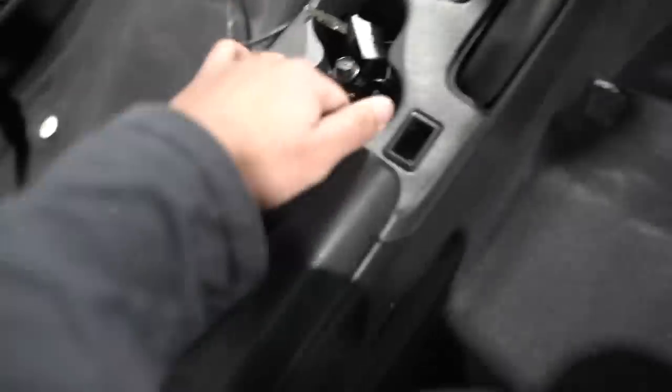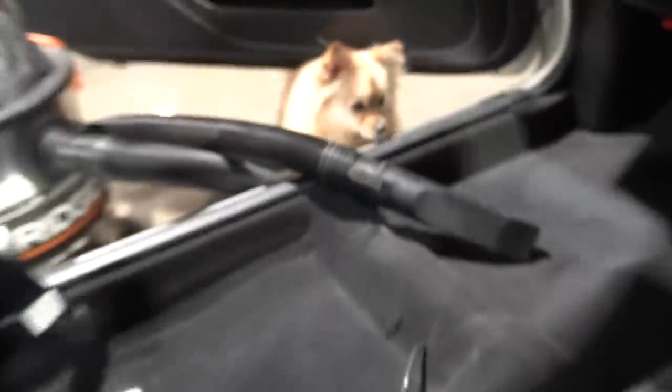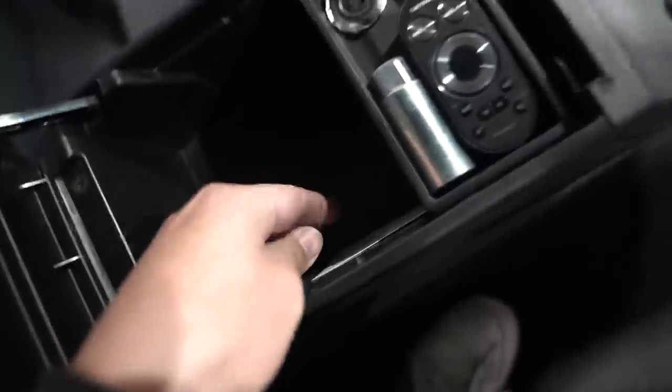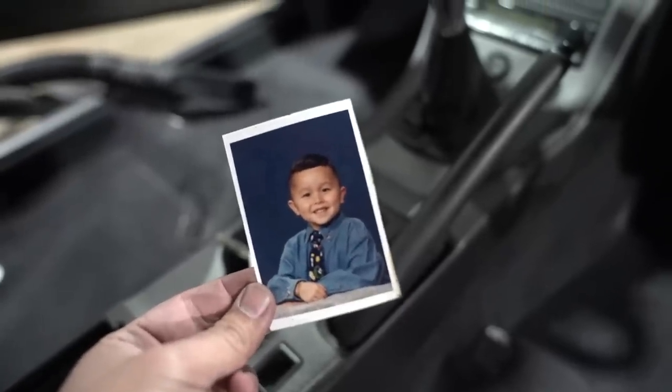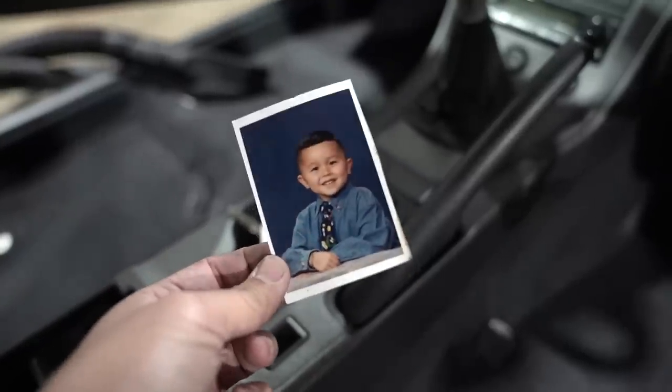So I'm going through vacuuming the entire car and guess what I found, Emi? Right here in the corner of the armrest is a picture of a little kid. I wonder if that's the old owner's son or something — I don't know.